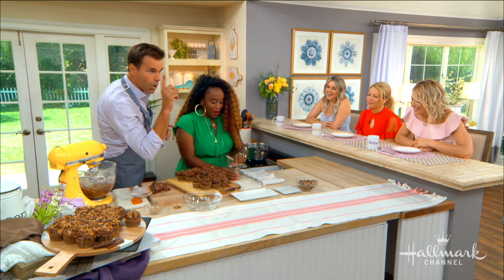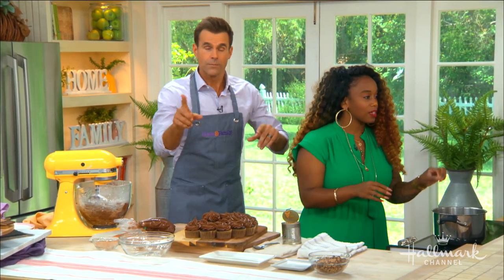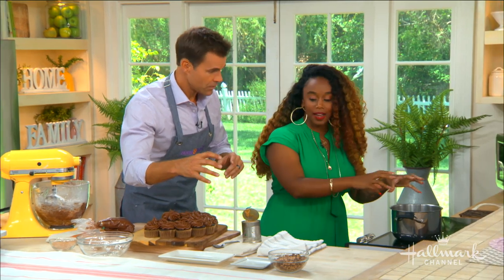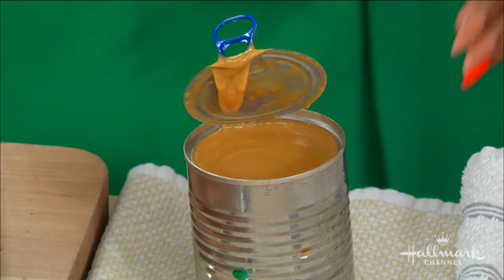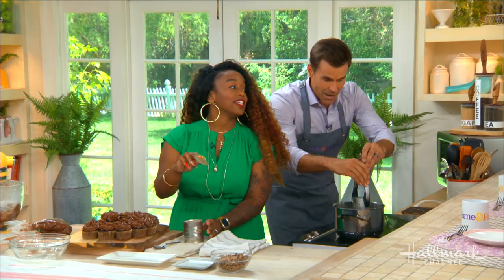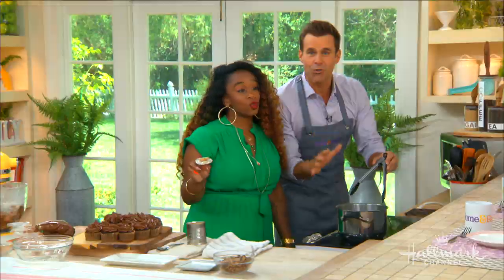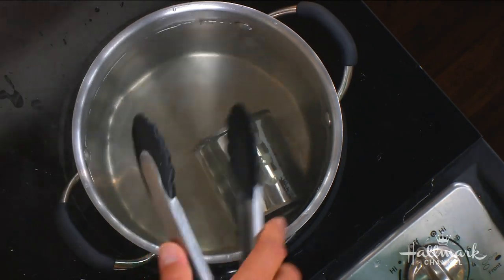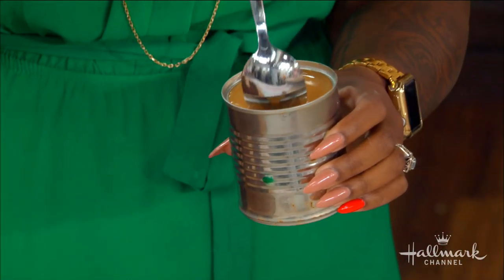Now you think we're done — we're not quite done. We're going to make our own caramel sauce. You take a whole unopened can of condensed milk and boil it for three hours, and it turns into caramel. Watch out — the hot water almost got me! Pop the whole can in, boil it for three hours, and it transforms into caramel.